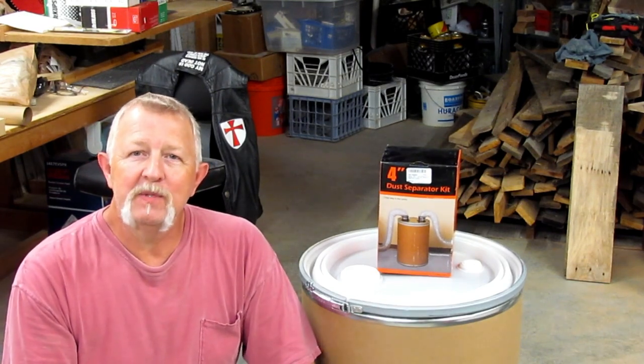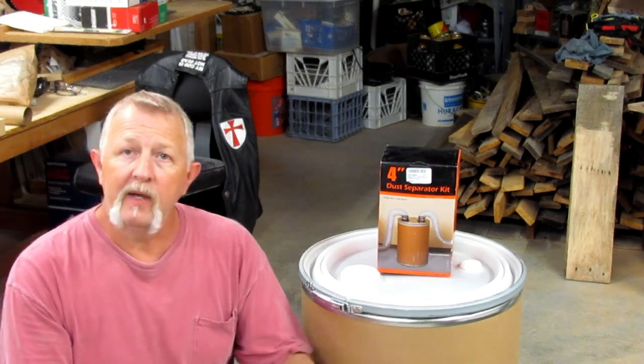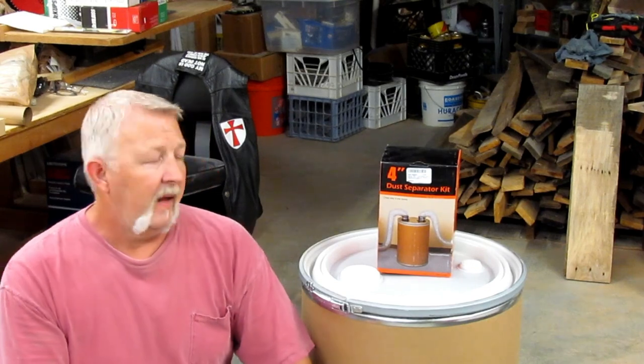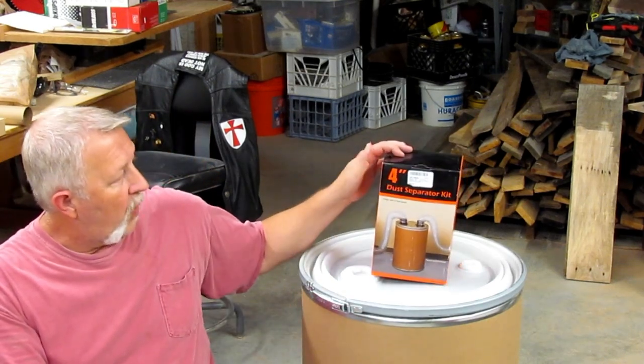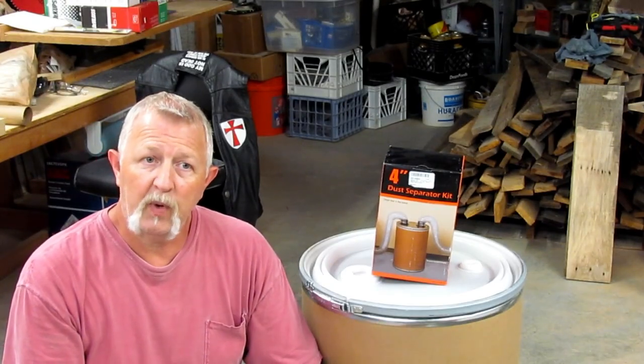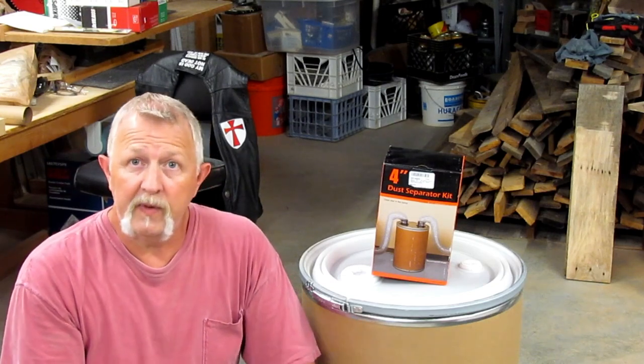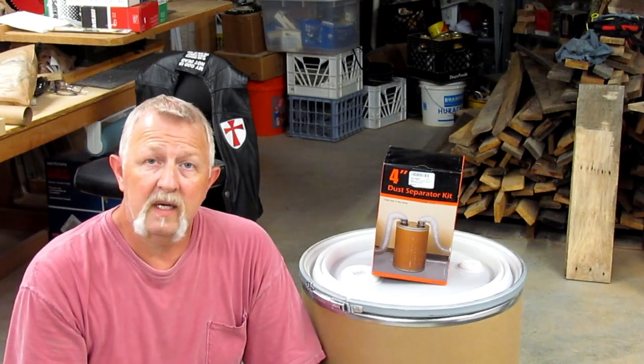I found a local drum supplier in my area that has 30-gallon fiber drums with a removable lid and a locking ring so it'll be airtight. I went online and ordered a four-inch dust separator kit, and it should work just fine for separating the chips and collecting most of the dust and keeping it from going through the impeller on my dust collector. So let's get started.